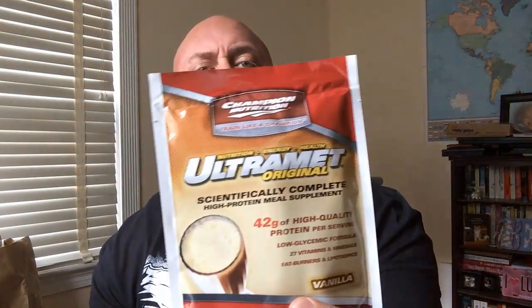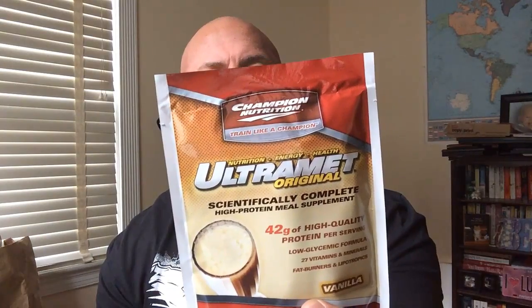Let's start off with one of the old standbys — Ultramet, the original Ultramet by Champion Nutrition. This one has 280 calories, 24 grams of carbs, 1.5 grams of sugar, 42 grams of protein, and 2 grams of fat.